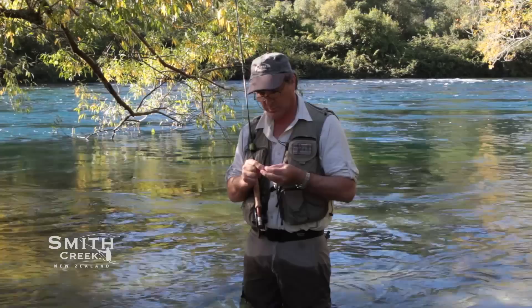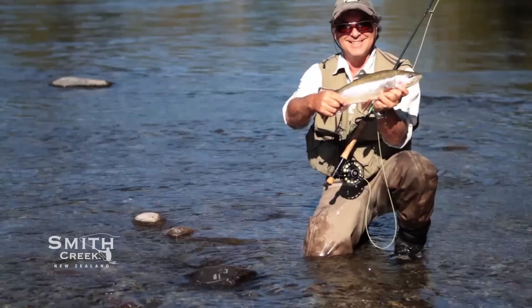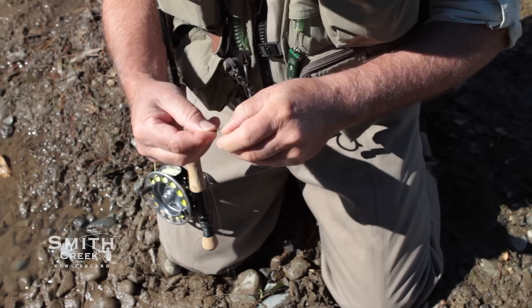The Smith Creek Rod Clip is a wearable fishing rod holder that holds your rod so your hands are free to tie on a fly, change a lure, bait a hook, or show off that trophy fish you just landed. It holds your rod securely and out of the way and it can't be accidentally knocked free. Besides keeping grit out of your reel, the Rod Clip also keeps your outfit above the salt and out of the mud.